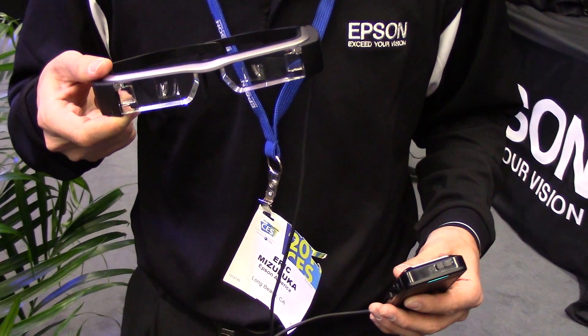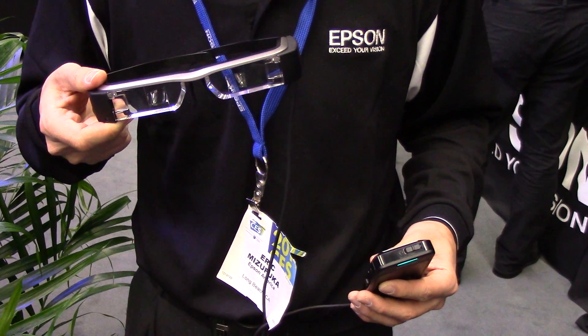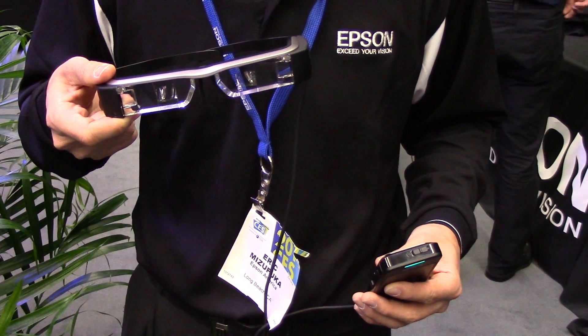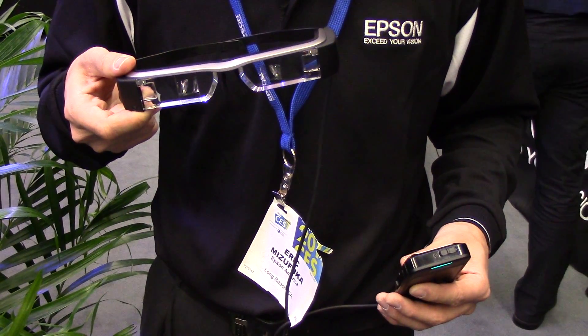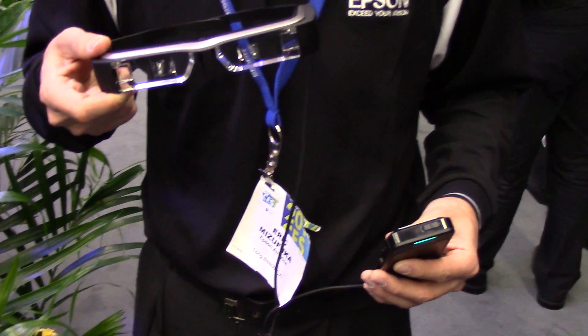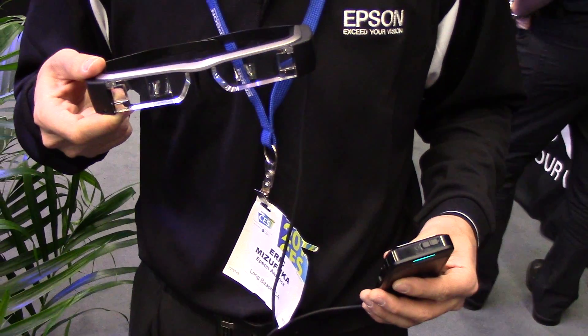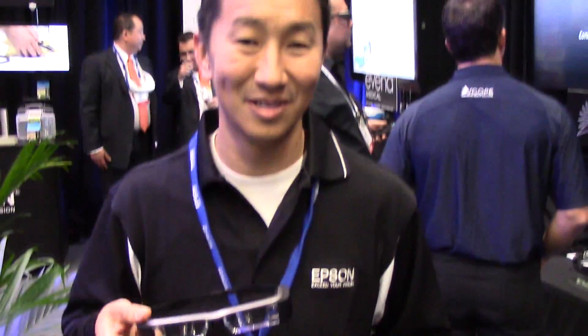Hey everybody, it's Rob Nazarian with Talk Android and we're here with Epson at CES 2014 looking at the Moverio BT-200. It was two years ago that we got a chance to see the BT-100, and this has really changed a lot over the last couple years. I think this is a real compelling product. I have here Eric Musefuca to tell us about it.